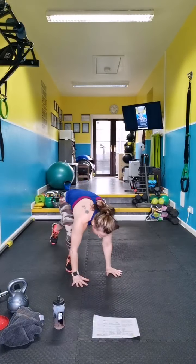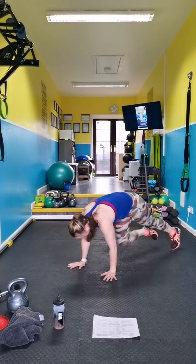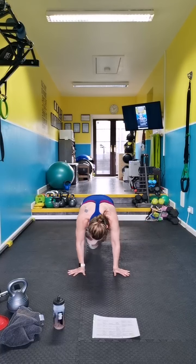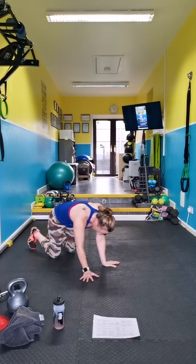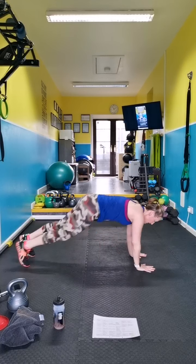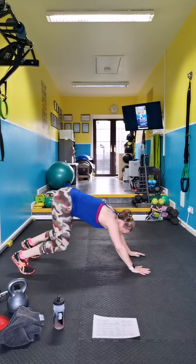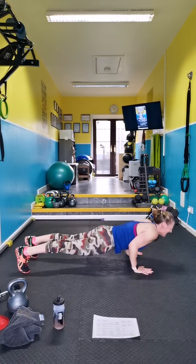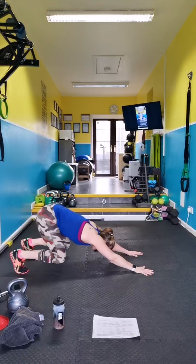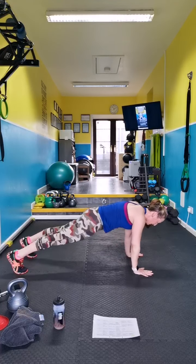Mountain climbers. Breathe in, breathe out. Don't forget your modification if you need it here.